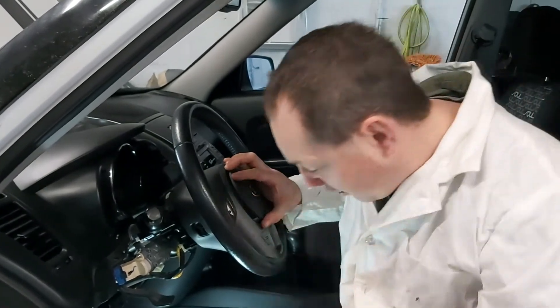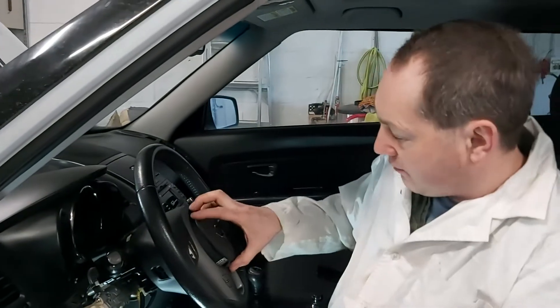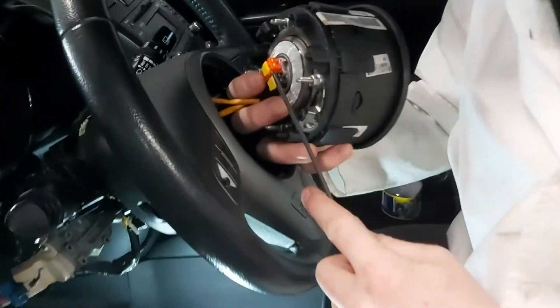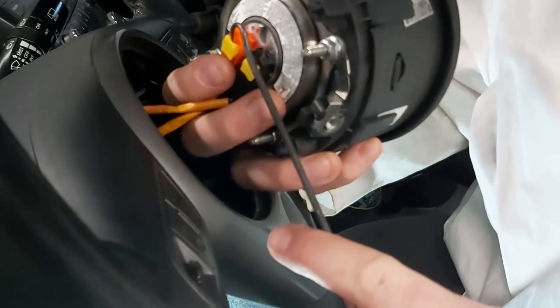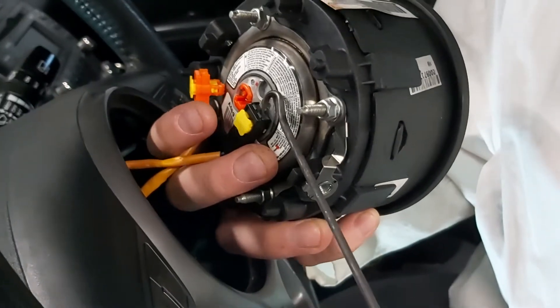Yours won't pop out as easy, but you can use a little spudger — get in behind and pop. So we've got these two little clips. Come in on the bottom and pop them off.